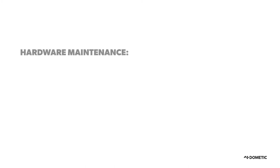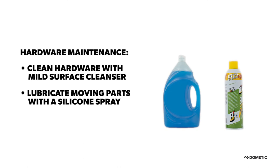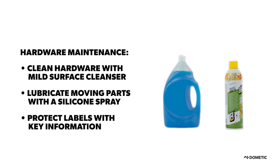Now that you know how to operate your Dometic 9100 Power Patio Awning, let's review some general care and user tips to help extend the life of your awning. Do not use harsh chemicals or abrasives when cleaning the awning's hardware. Mild cleansers work best. Be sure to lubricate all moving parts with a silicone grease, avoiding overspray that can loosen the adhesive on important labels.